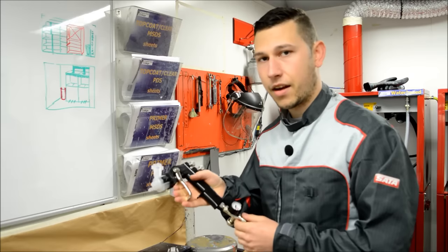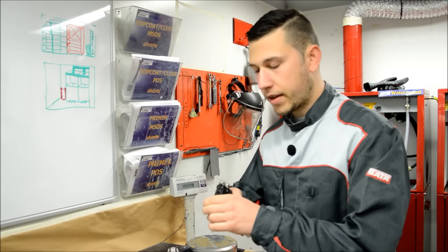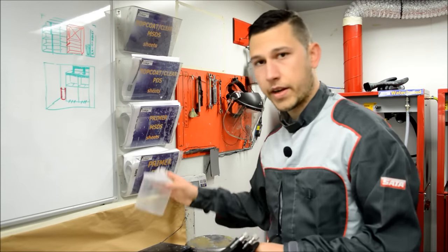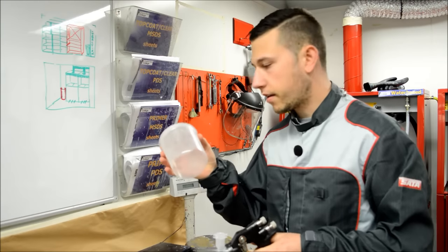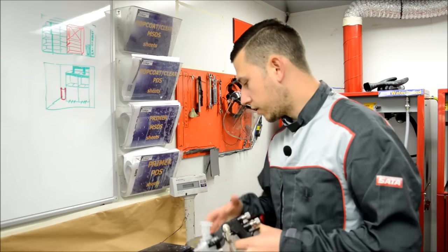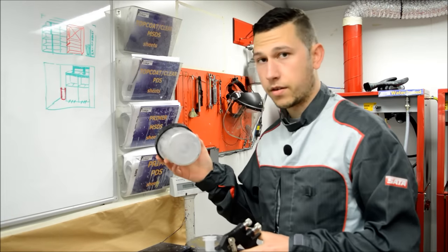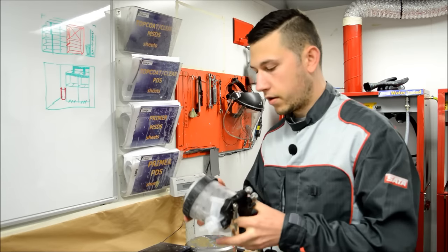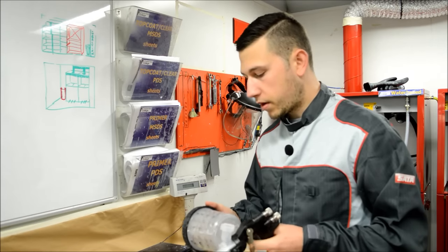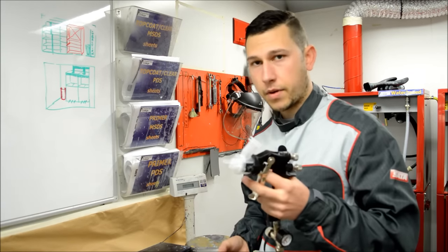The only thing we need now is a cup to go on top. The PPS system is obviously the cups as well, so we're going to need the PPS cups. I've got one here, and we also need the cases for the cups. We can pop those in, screw that on, and then put that on top of the gun. Before we start spraying, we need to mix the primer up in our PPS cup, and then we'll attach it to our AccuSpray.